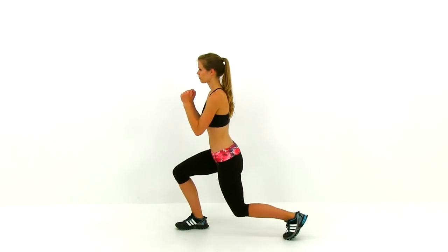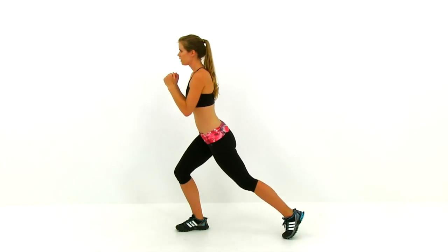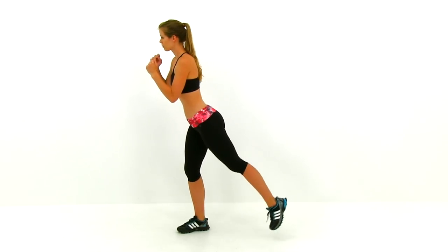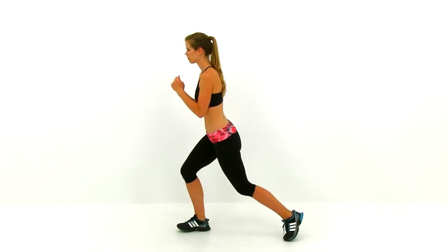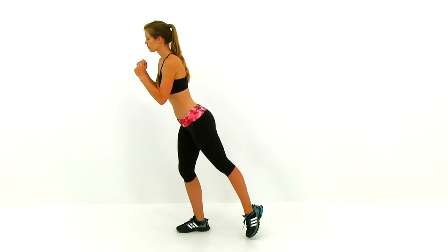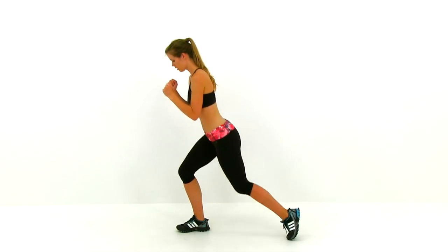Step back into that reverse lunge, do that pulse at the bottom, and then come up onto that right leg this time, squeezing that left leg back behind you for two pulses. Then drop right back down into that lunge. Try to balance on that right leg as best you can — it's going to be quite a bit more difficult than it looks. Take your time; nice, slow, fluid motions are going to make it a lot easier for balance.